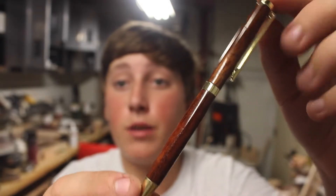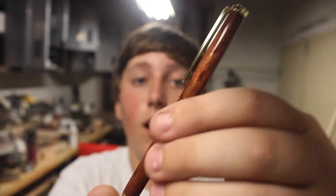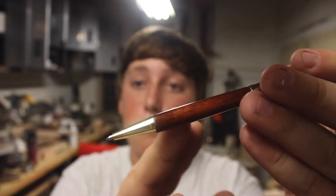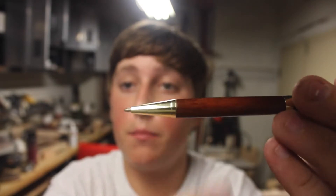So here is the pen — it turned out super, super awesome. What I started doing is sanding it with normal sandpaper after the super glue so it would go down to the line. Before I didn't do that and none of them would be perfectly flat. So this is perfectly level — there is no bump or anything.